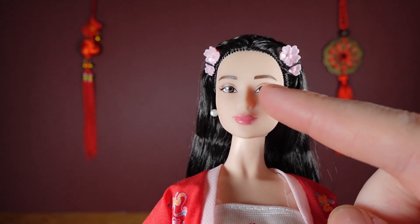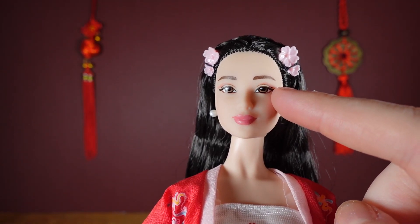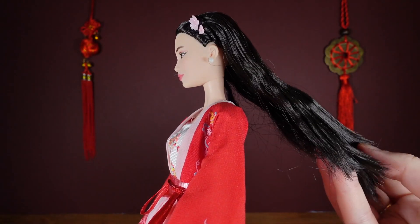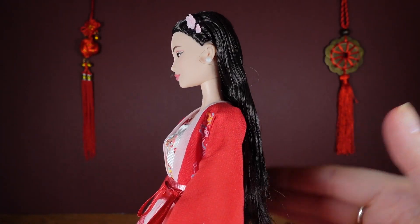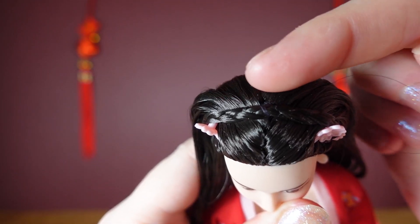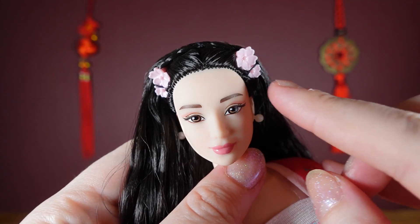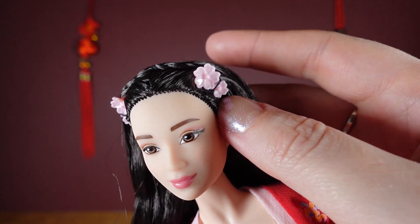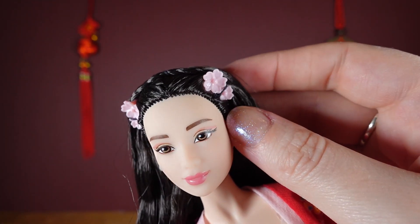She has brown eyes, a tiny little bit of pink eyeshadow, and pink lips. The pearl earrings do come out. Her hair is straight black but will need a brush coming straight out the box. She has this little plait detail across the top of her head and really pretty little pink flowers in her hair. They are tied on a string, so I've got a feeling if you remove that, they probably wouldn't stay in.